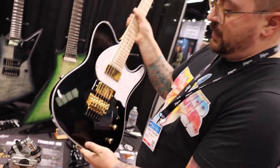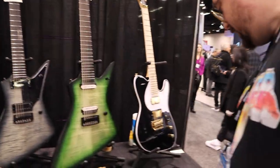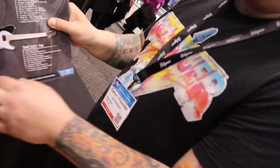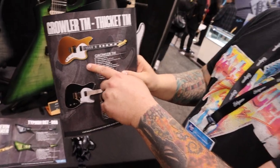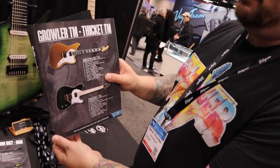It's a ripper of a guitar. He also has a second signature, the Growler model — we don't have one here right now, but it's a bit differently spec'd out. It's a gold top, hip-shop finish.